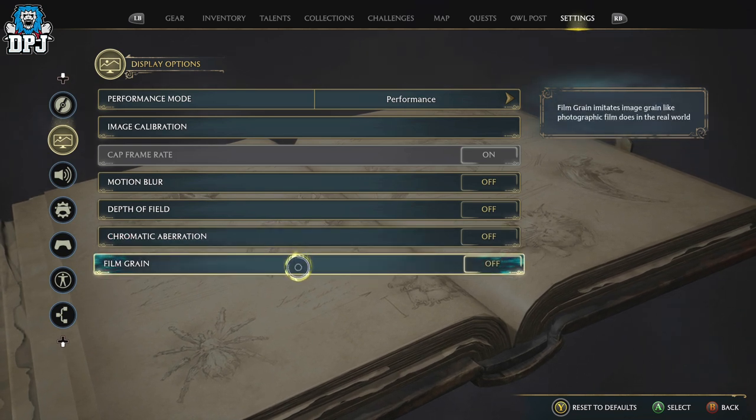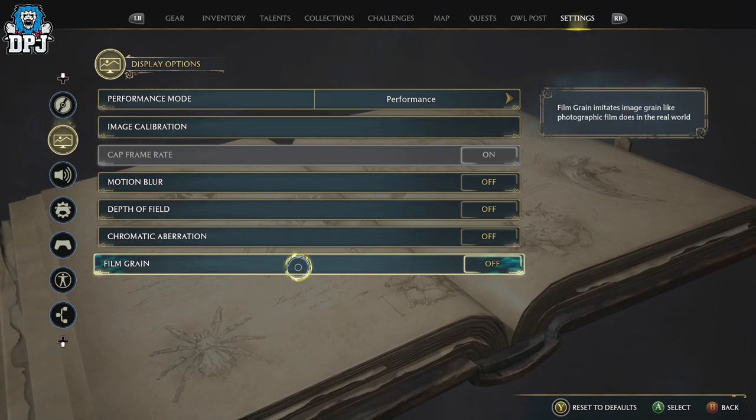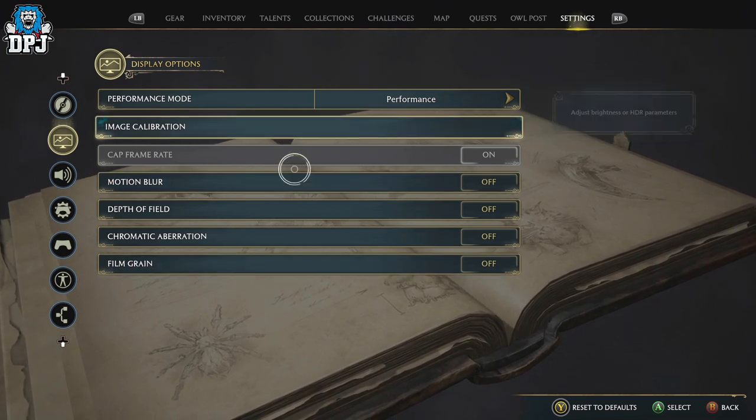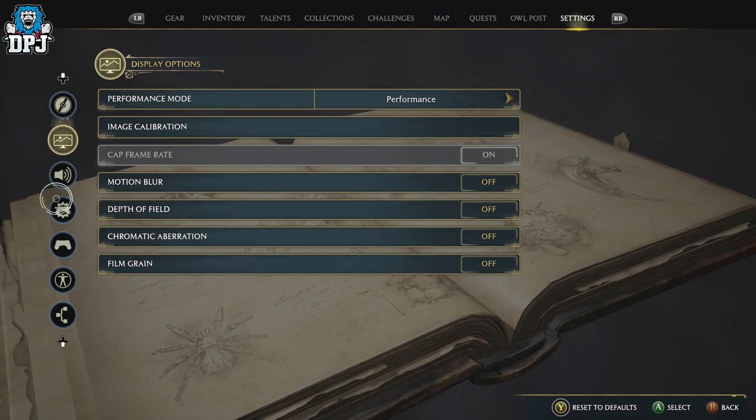Chromatic aberration — this increases filmic realism by emulating color fringing from a real camera lens. Turn this off, you don't need it on. Film grain, turn this off too — this is a game, not a movie, so there's no need for it. These are the settings I go with and they are absolutely perfect.